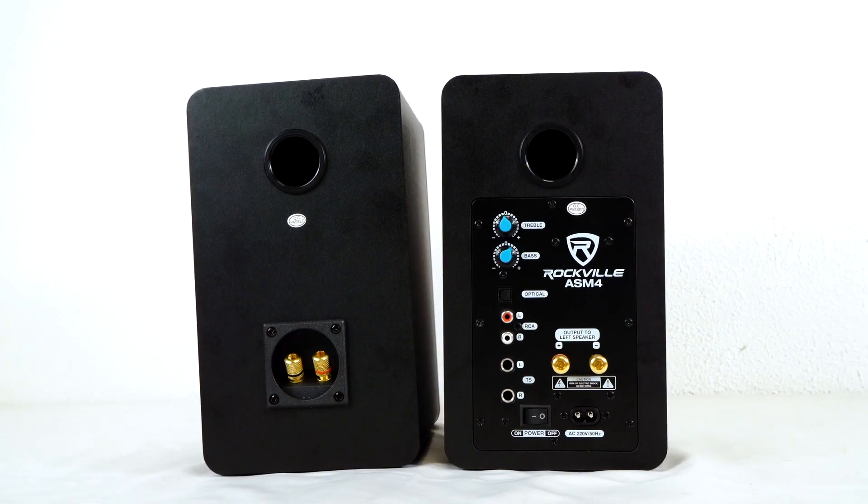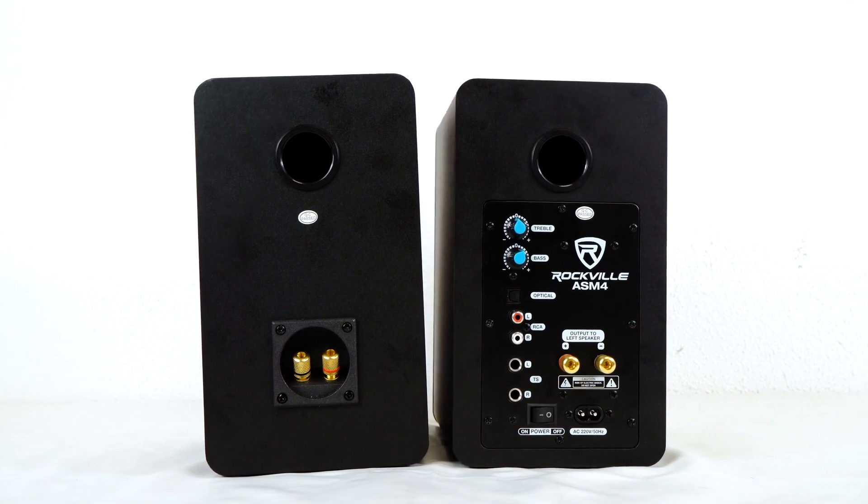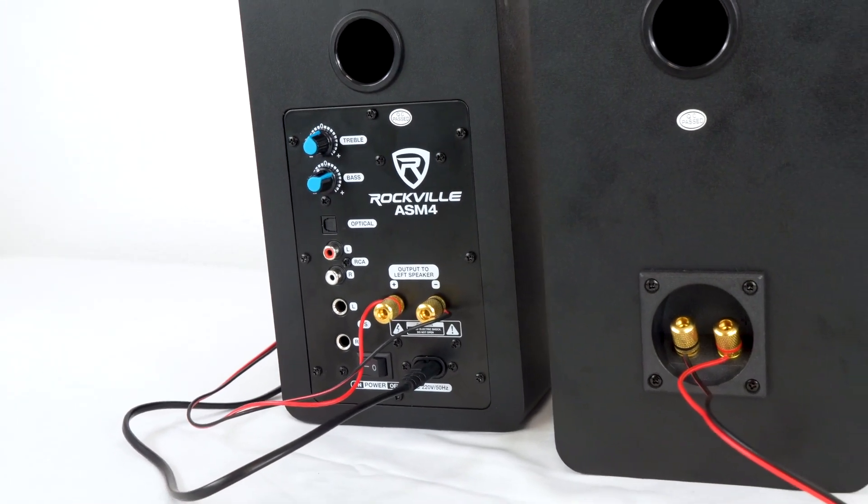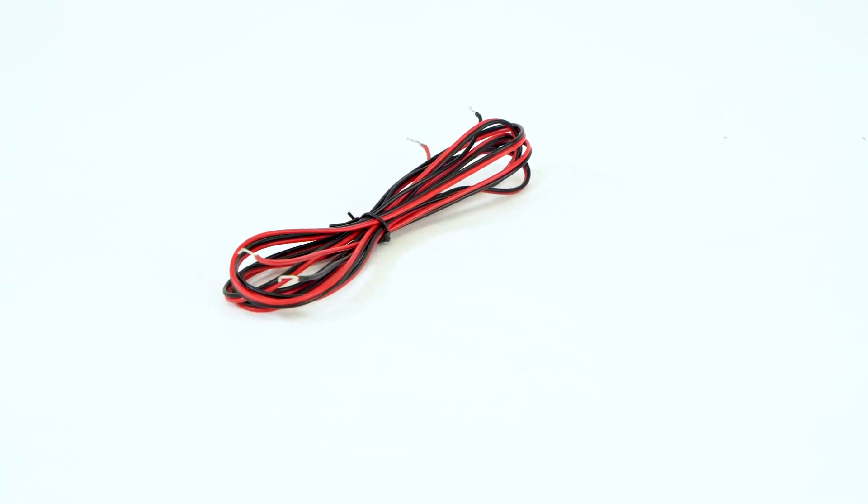One of the speakers is an active speaker with a built-in Class D 50-watt amplifier, and this speaker also powers the passive speaker when you connect them together using the included speaker wire.